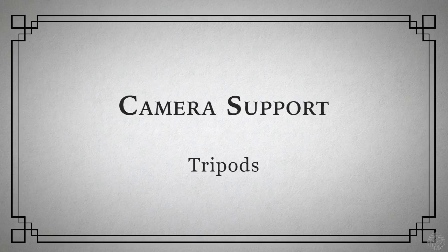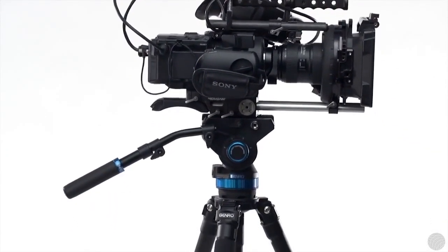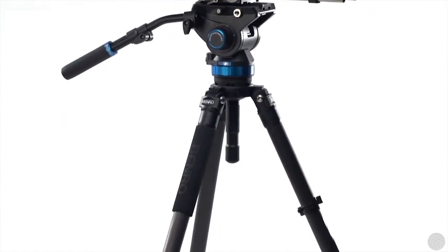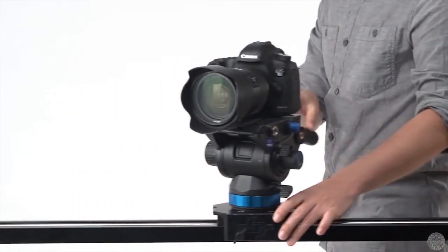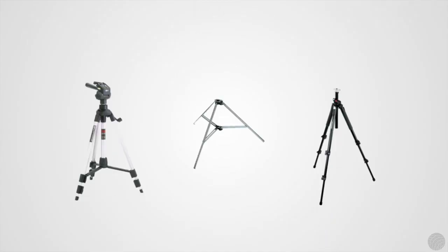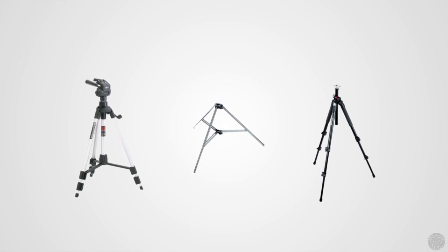The most logical place to start when talking about camera support is the humble tripod. A tripod system actually consists of the tripod head and the legs, often referred to on set as sticks. Heads can be purchased independent of the sticks and can be mounted to dollies and supports other than tripod legs, as we'll see later. Consumer-grade tripods are extremely affordable and, assuming they can support the weight of your camera, are suitable for lockdown shots.